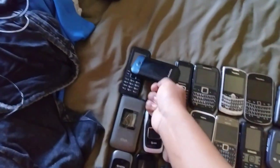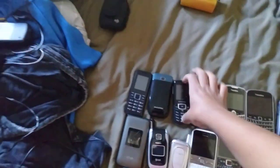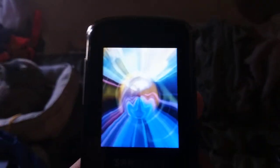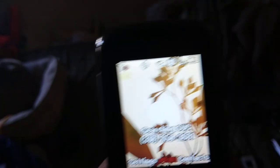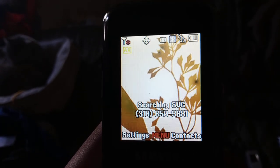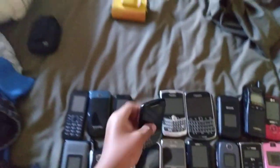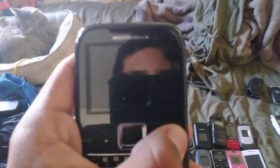Next is the Samsung Stunt unlocked, which doesn't have a carrier. It's supposed to be on Cricket but it's not Cricket anymore — it's just unlocked now.